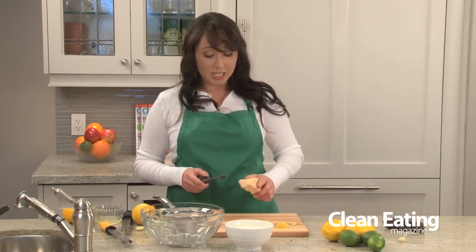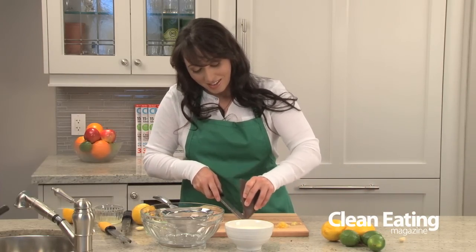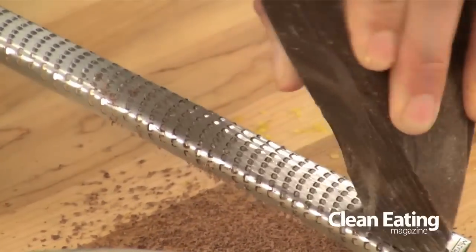The next thing the rasp is used for is grating hard things like parmesan cheese or chocolate. Use a nice dark chocolate on any of your desserts and you get a nice fine powder.